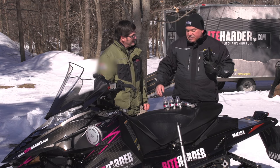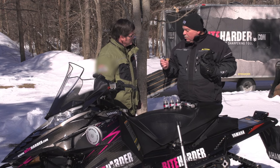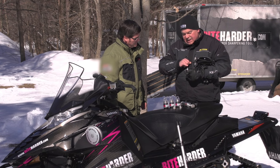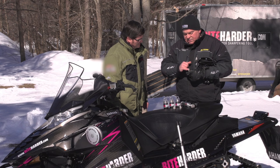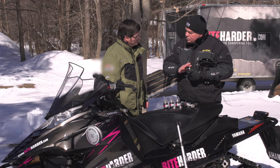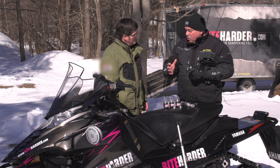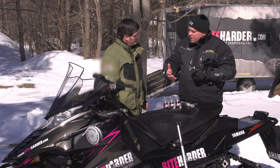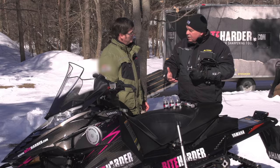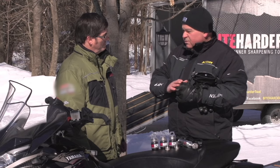We started out a few years ago with our first product, which we call our Standard Series Portable Carbide Runner Tool. The way the tool works is it has embedded diamonds — industrial diamonds on the cutting surface. This tool is designed to work in a cordless drill at the speeds a cordless drill turns, giving you portability. You can sharpen at home, take the cordless drill with you and sharpen trail side, at your hotel if you're staying overnight, or even on the trail. This tool will give you well over 40 to 50 sharpenings.